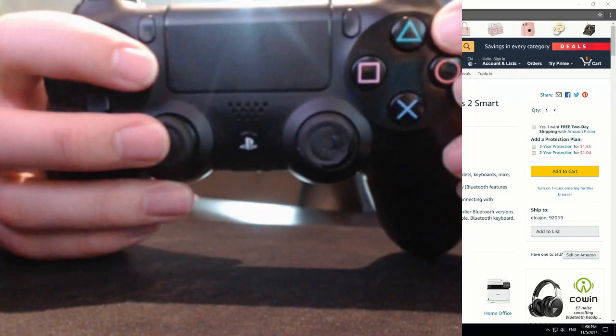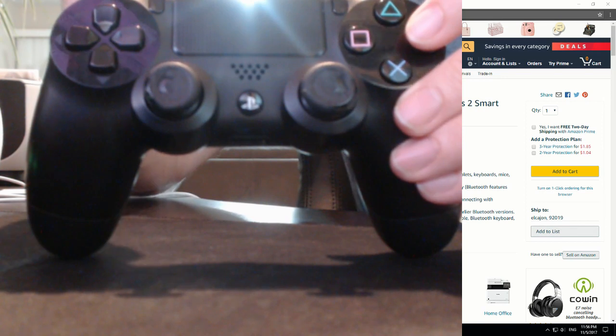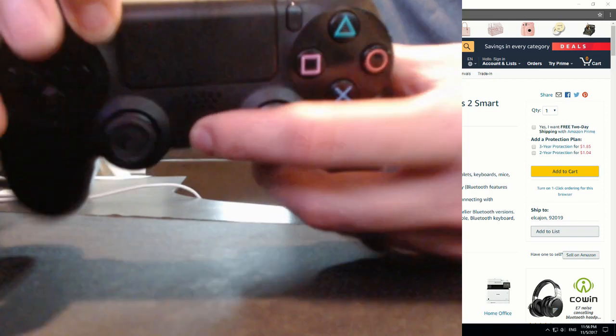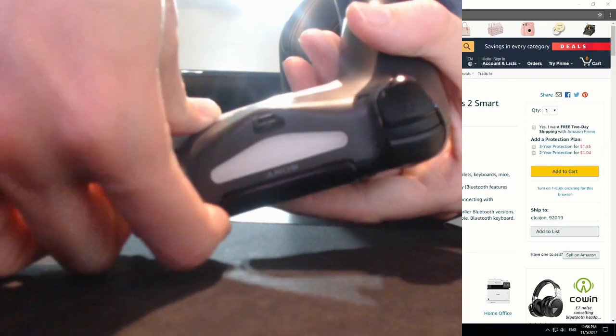You're going to have to put your DualShock 4 into pairing mode. If it's currently connected to your PS4, this will break that connection. Hold down the Share button and the PS4 button for a few seconds, and then you'll see it go into pairing mode.